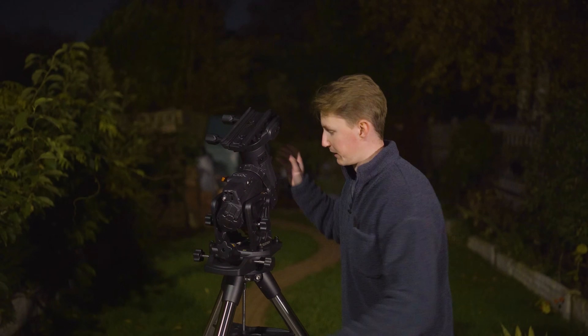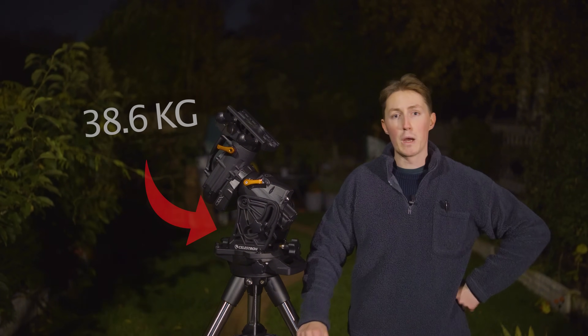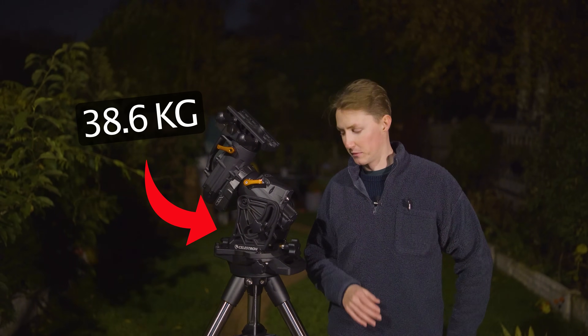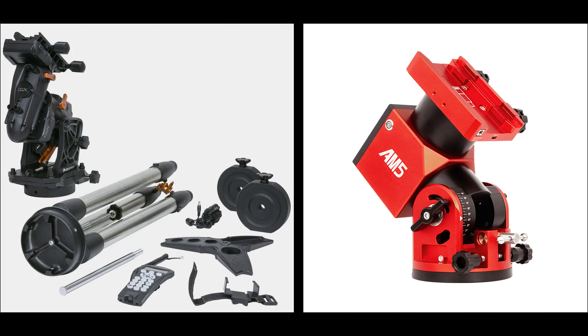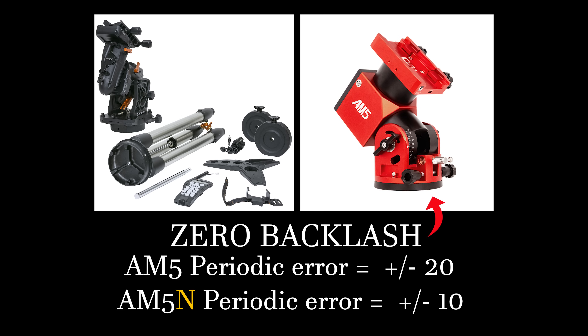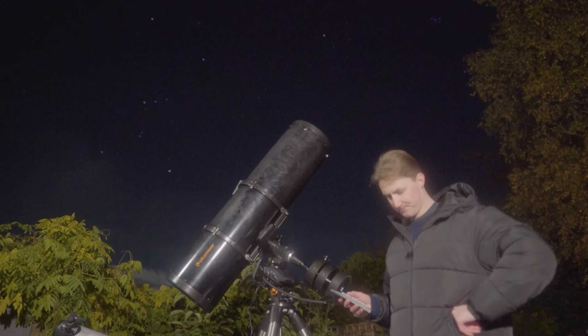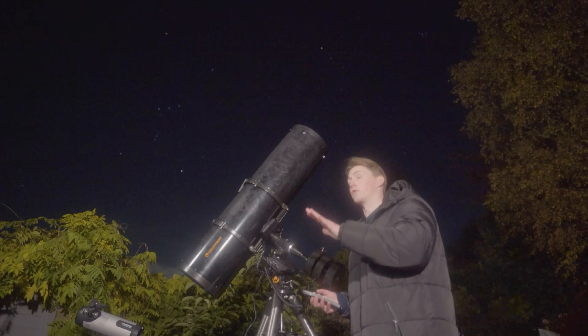You've got to deal with all of this before you then have to sort out the head of the mount — the actually important part. The CGX weighs a total of 38.6 kilograms, which means if you wanted to travel with it, you'd need two suitcases to safely package it within the airline's guidelines. The biggest difference is that harmonic drive mounts with strain wave gears like the AM5N have zero backlash, whilst the AM5N has less than 10 arc seconds periodic error. That is incredible.